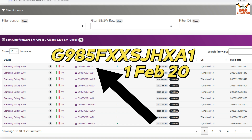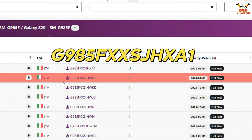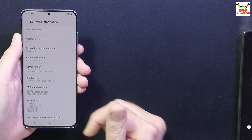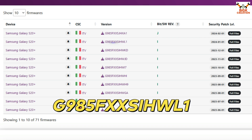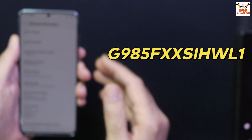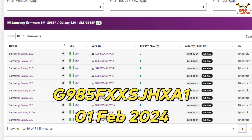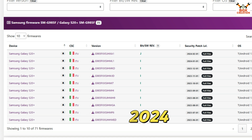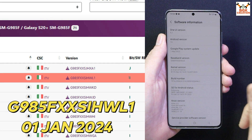First of all, your mobile phone bootloader must be unlocked. If the phone is updated to the latest security patch released in February 2024, Samsung has made changes so the phone cannot get TWRP recovery flashed. However, if the phone is on the January 2024 security update — which is WL1 — then we can flash anything. Currently my phone is on WL1 and I have flashed the ROM. If you are on the February 2024 XE1 patch, you can try your luck.